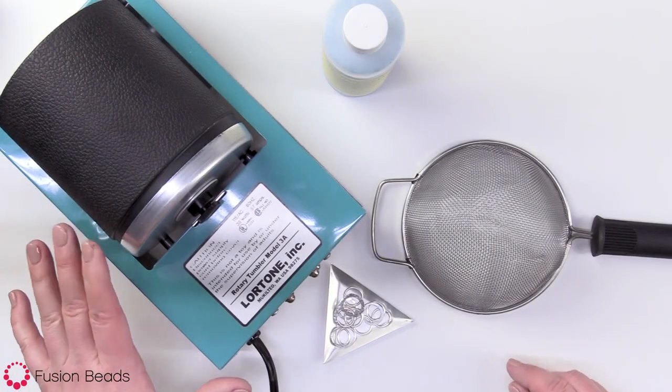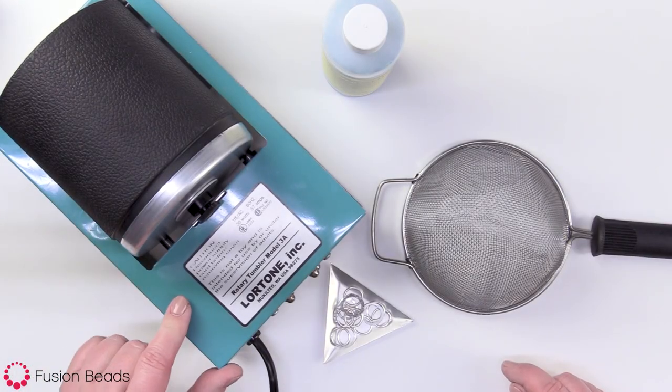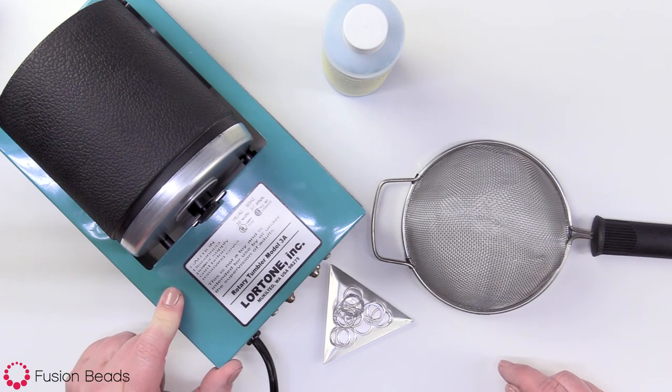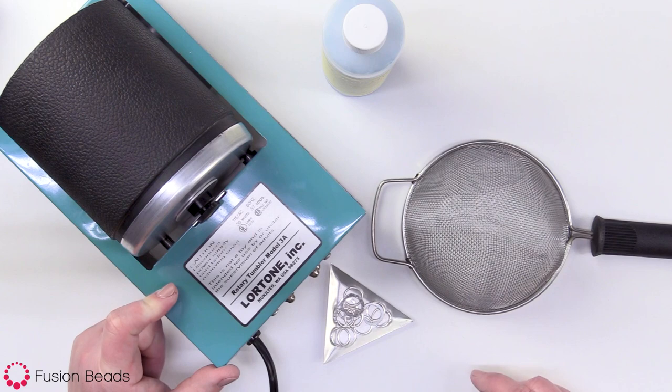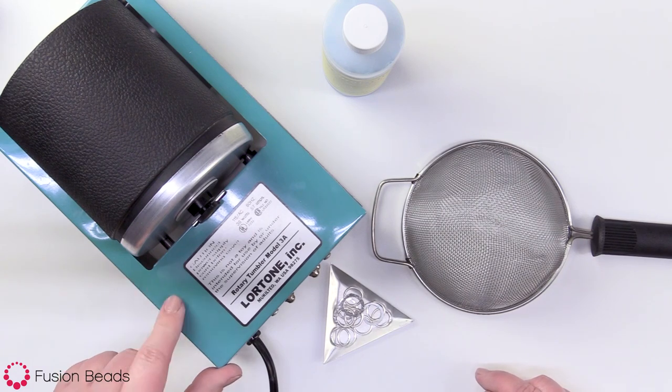In this video, I'm gonna show you how to set up your rock tumbler. A rock tumbler is a great tool to use to polish sterling silver or gold-filled findings that have become tarnished over time. You can also use a rock tumbler to work-harden fused fine silver rings.